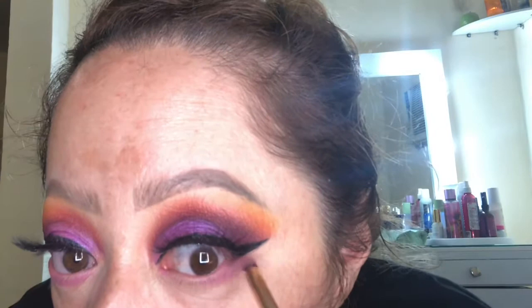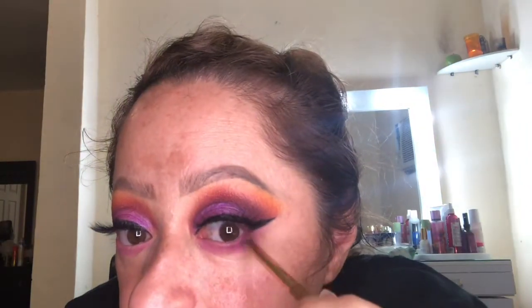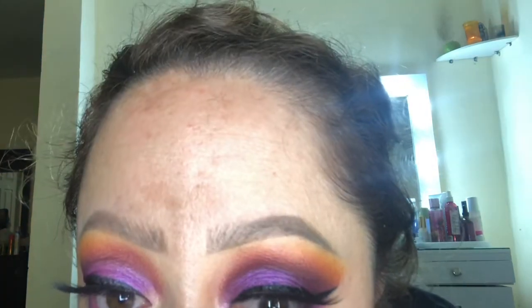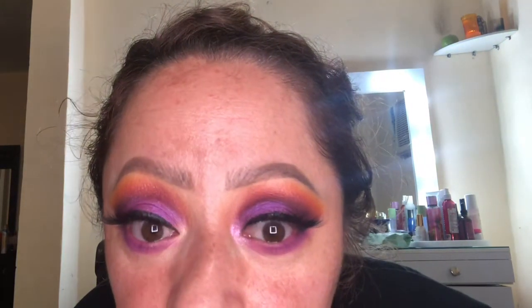Moving right along to the bottom lash line, I'm going to be taking the Huda Beauty Amethyst palette — this color right here. Now we're going back to this shade of purple, and I'm going to take this shade from the bottom row and apply it to the inner corner of the eyes. I don't know if it picks it up on camera but it's a really pretty iridescent shade.